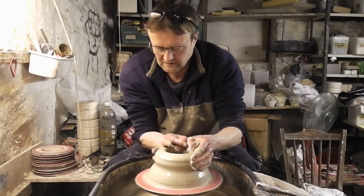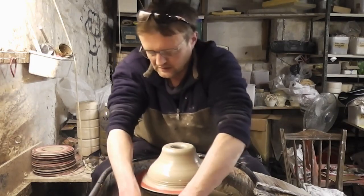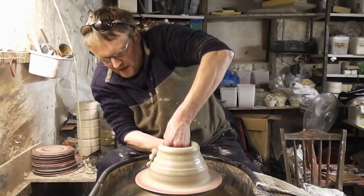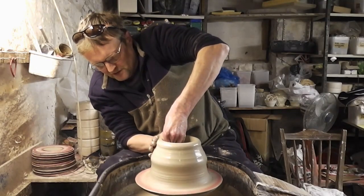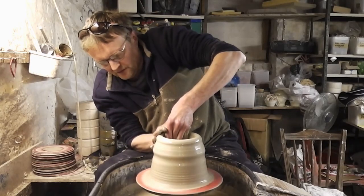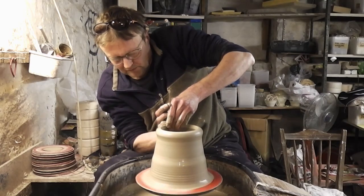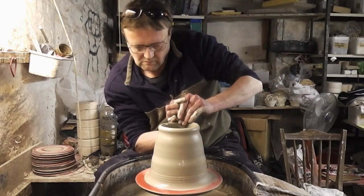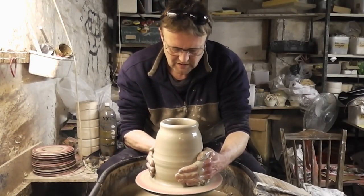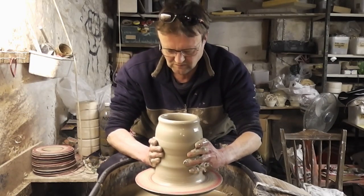Just narrow it back in. Just try and get some of the heavy stuff up from the bottom with the heel of my right hand, just pushing it up with the base of your little finger, just to get the first big lumps up. Just keep collaring it in, squeezing it in, because it's a lot wider than I want it to be.